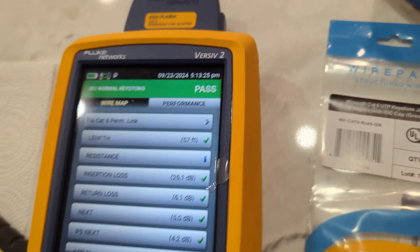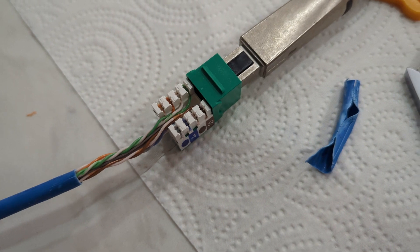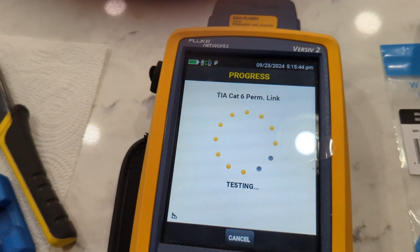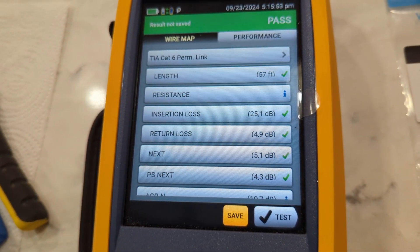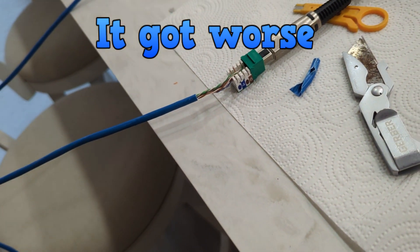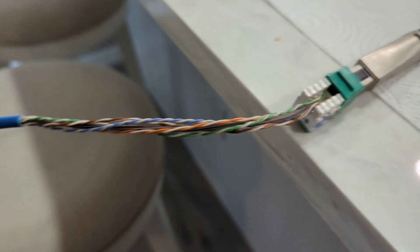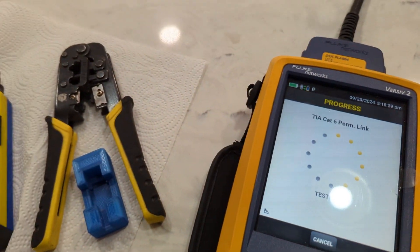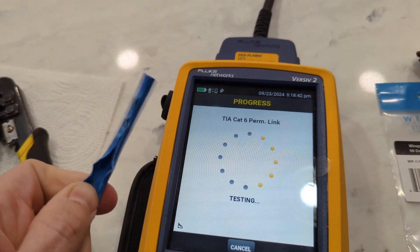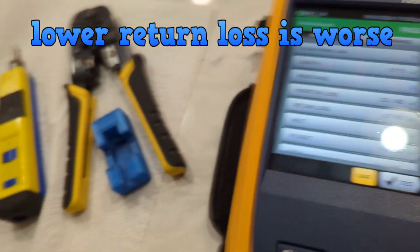Let's run with that. Just to show you my settings at the home screen — without changing anything else, I removed some of the jacket on here. Return loss went to 4.9 — it got better when I removed the jacket, which is strange. For the next test I removed basically about six inches of the outer jacket from the cable. Return loss is down to 3.7 decibels — it keeps getting better as I remove the jacket.